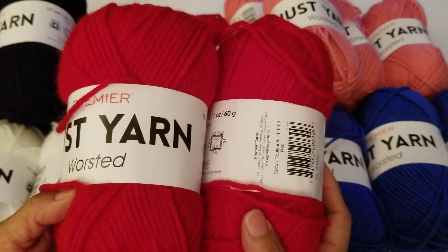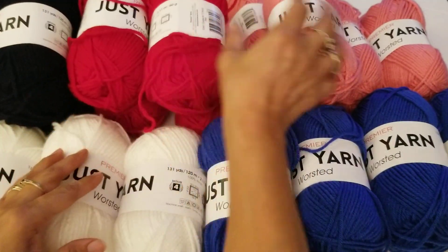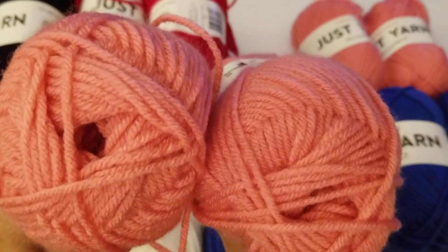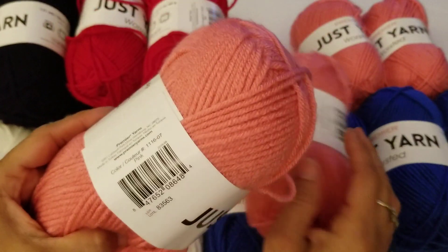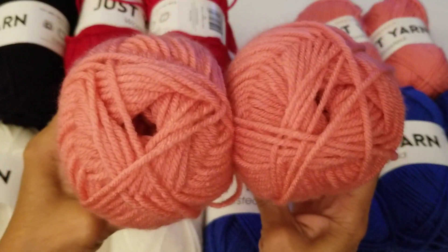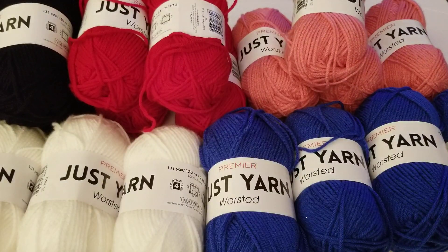This is red — a very vibrant, bright red — so this will make a perfect Christmas dress for the American Girl doll. And here we have pink, a nice light pale pink. It just says 'pink' on the label. Very pretty.